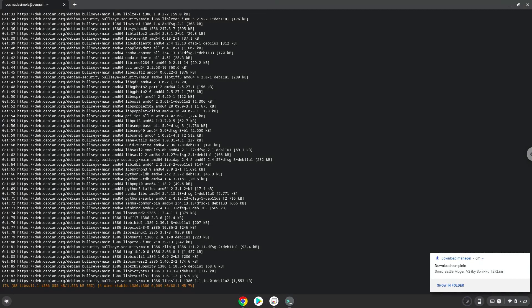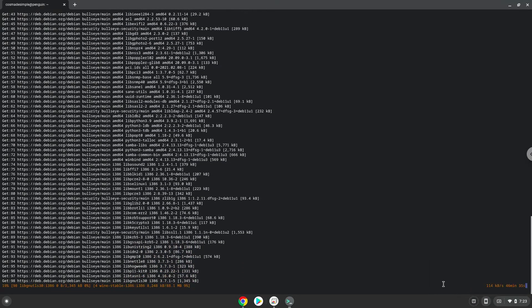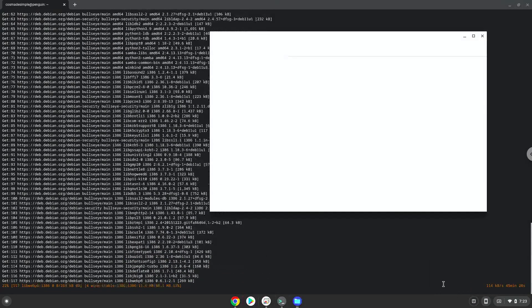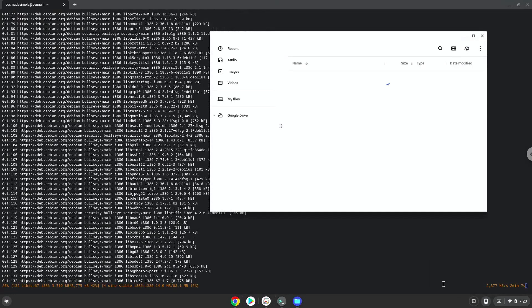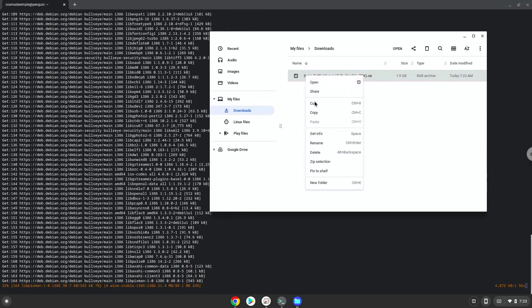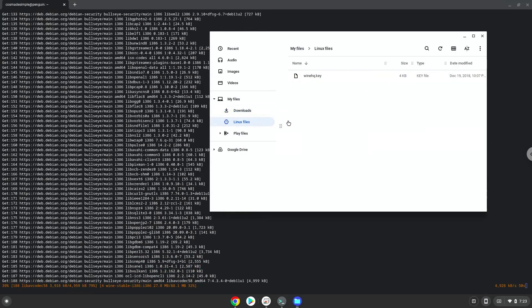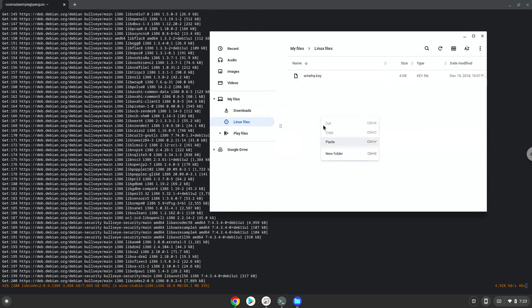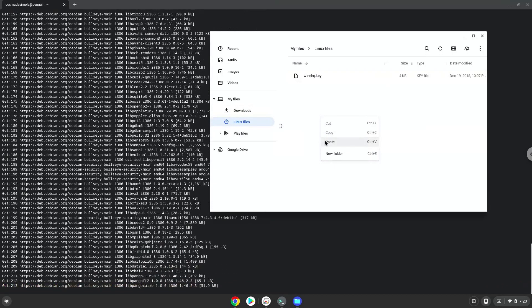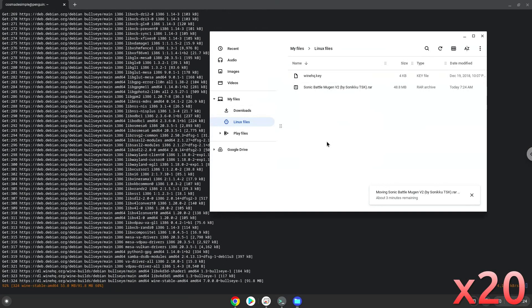As you can see the game is downloading, we will open it in our file manager. Move it to your Linux files in your file manager.